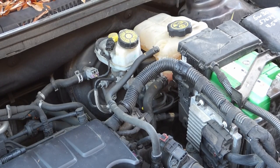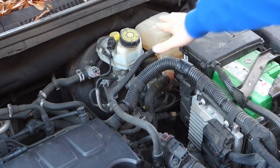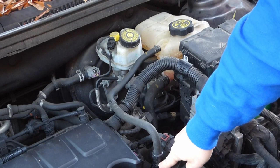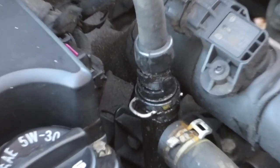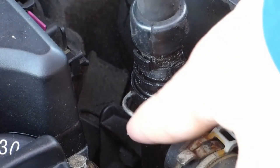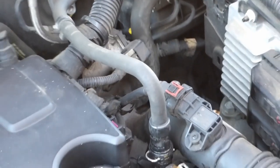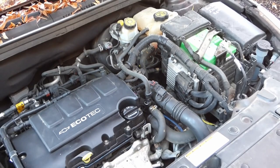Today I'm going to be replacing the coolant reservoir and the inlet hose on a 2014 Chevy Cruze 1.4. The inlet hose runs from the coolant reservoir down to this joint here, which is where the coolant has been leaking. There's a joint there that's clamped on with this little wire clamp. So I'm going to replace this hose and see if that leaking stops.